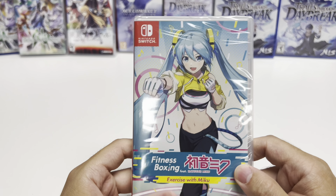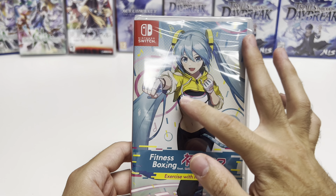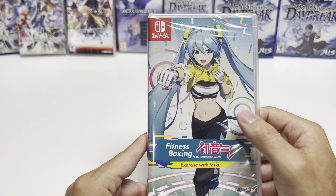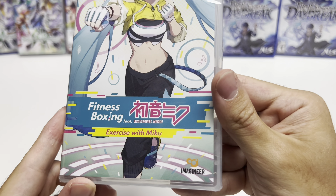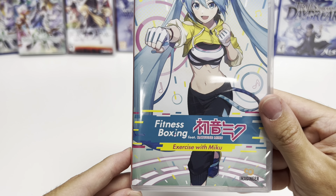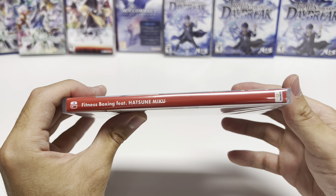Exercise with Miku for the Nintendo Switch. You can see Hatsune Miku on the front cover in the middle of her exercise, with some musical notes and other things around. This is an Imagineer title and there is no rating, as this is an Asian import. And here is the spine.